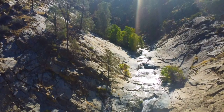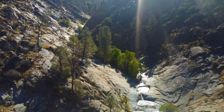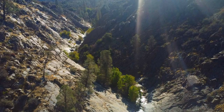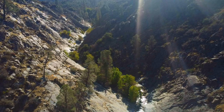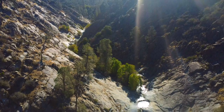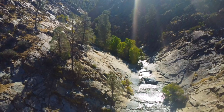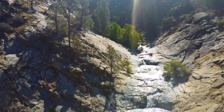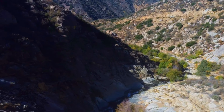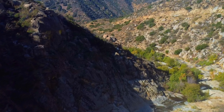I'd recommend probably bringing a rope if you really want to get to the upper one. But this is the canyon — you can see from a distance all the trees and the water coming down. I was able to get some good aerial footage. There's another pool right there, you can see it coming down, and then another pool, and it goes back into the waterfall right down there. Then you can see all the brush, you can see the mountains — and that's coming from where I came.